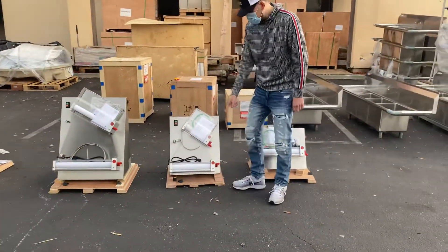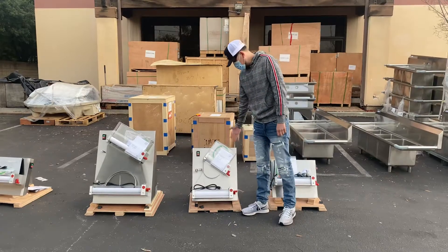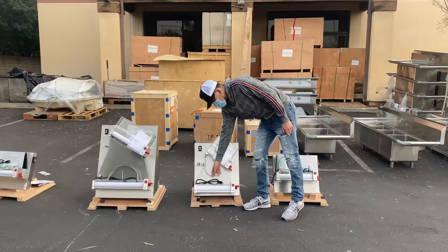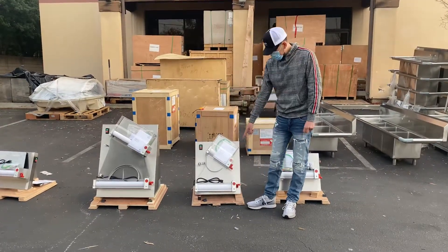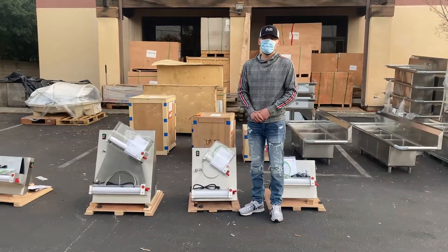This unit has two dough rollers — the 12-inch and the 8-inch. You place your dough on the first roller, and there's a little capture leg where the dough goes down to the second part right here. If you have any questions or are interested in one of these units, visit our website.